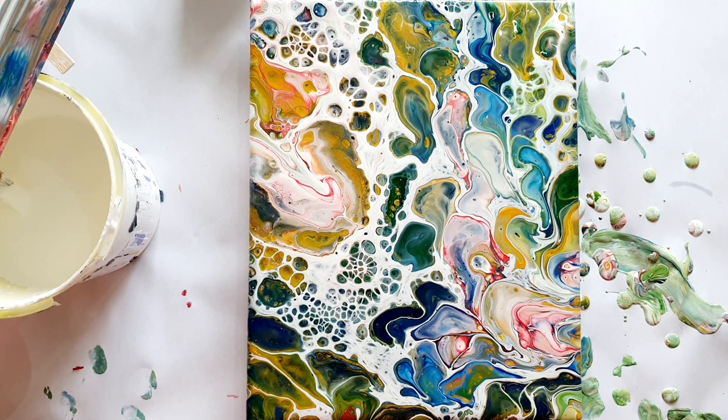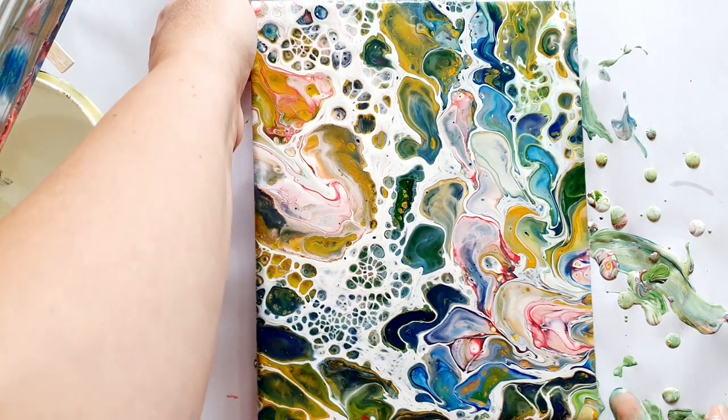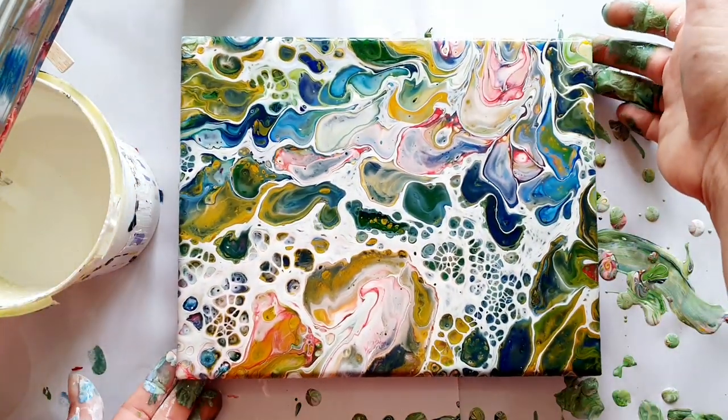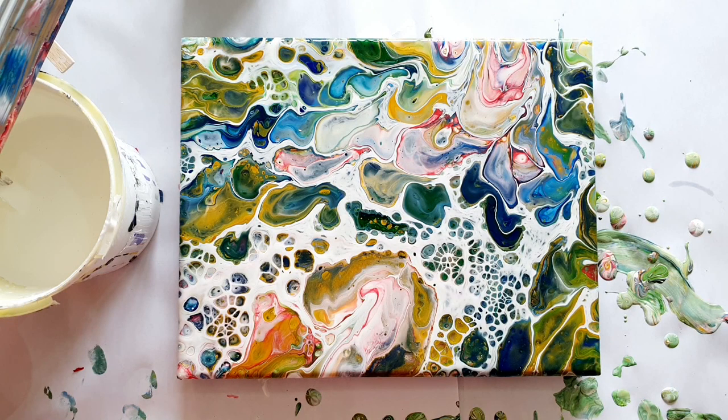Alright, well that's it from me. This is my painting and I'm happy with it — it is kind of cool and it's definitely better than that pink thing I had before. I adore you all, thank you for joining me for this super quick video, and I will see you on Wednesday. Bye!